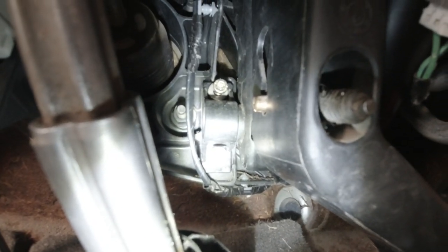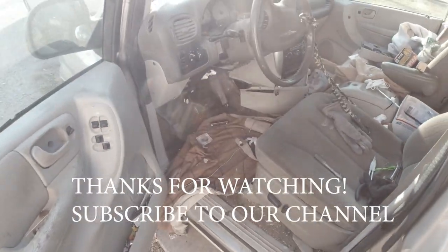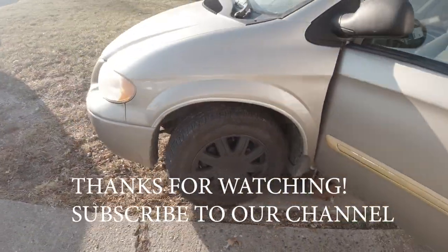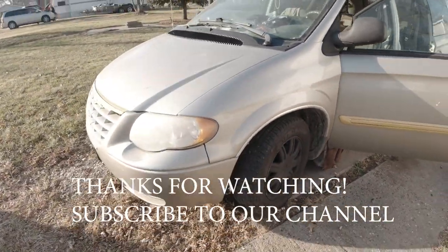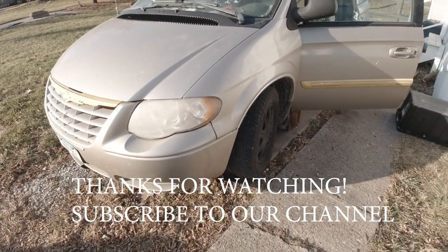I think I've got a car again. So anyway, that's how you get an accelerator pedal in on a 2005 Chrysler Town & Country. Thanks for watching.